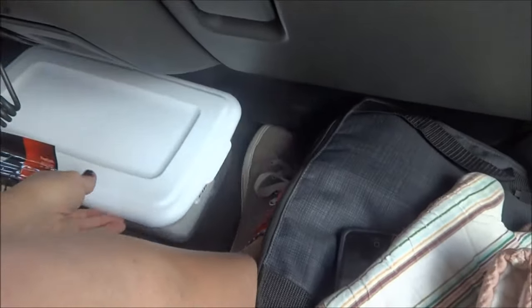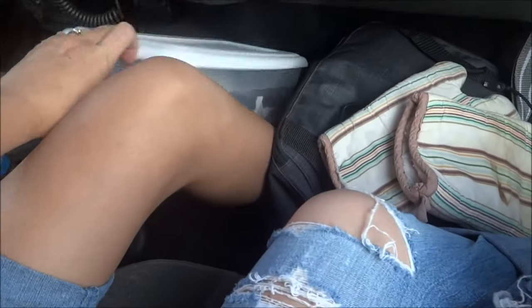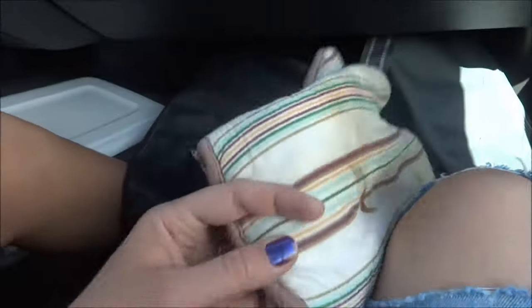First aid kit — couldn't find our big car one, so I took this one from the house. It has band-aids, gauzes, neosporin. Pot holders. We're ready to go.